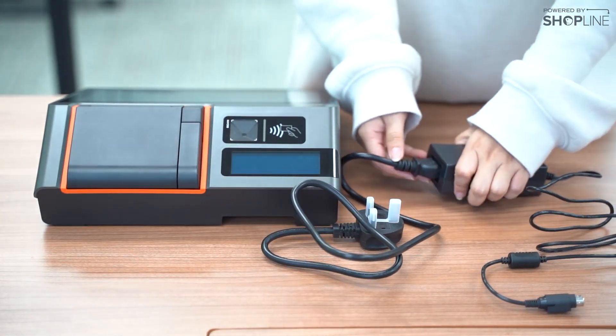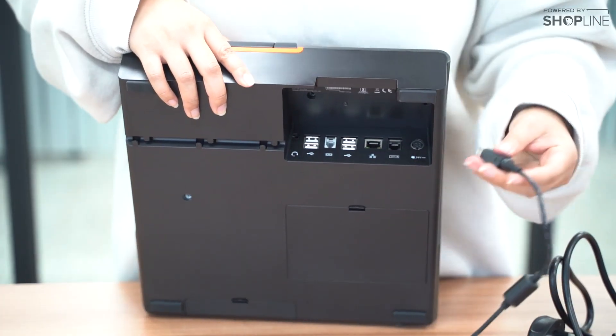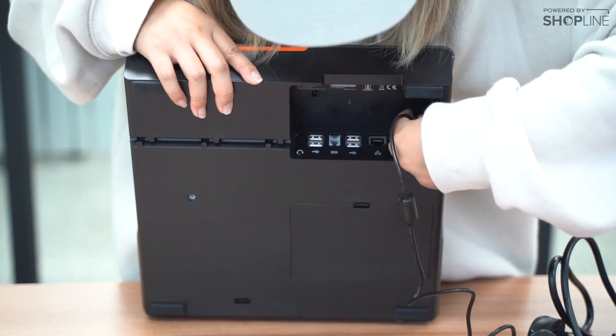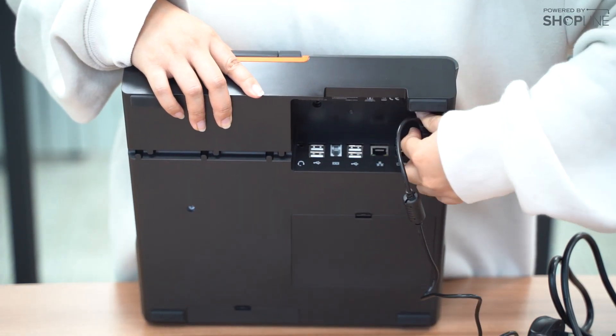Make sure that it is secure. On the back of your Sunmi T2 device is where all the inputs are. With the 4-pin one, kindly input it in the first plug point like so. Make sure that it is secure.